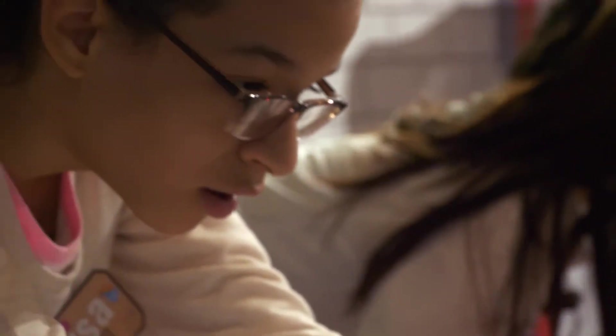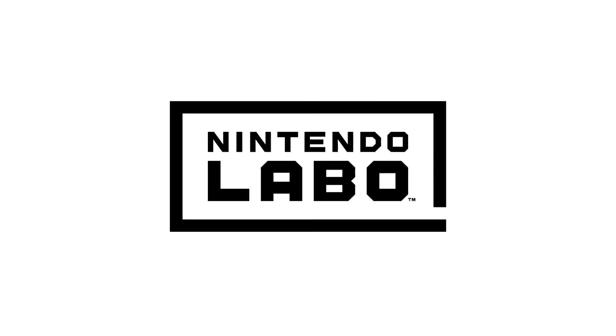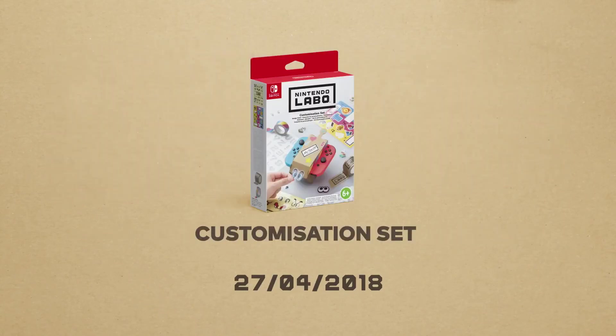Make, play, discover. Nintendo Labo — Toy-Con 1 Variety Kit and Toy-Con 2 Robot Kit. A customisation set with lots of items to help you decorate your Toy-Con is also available.